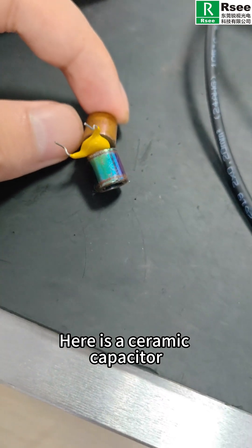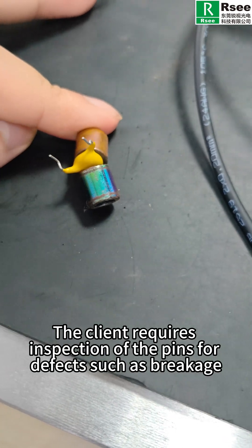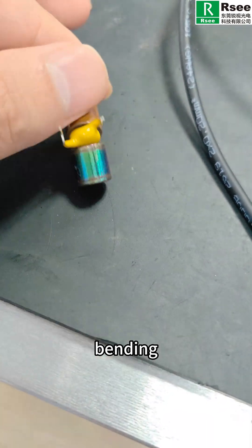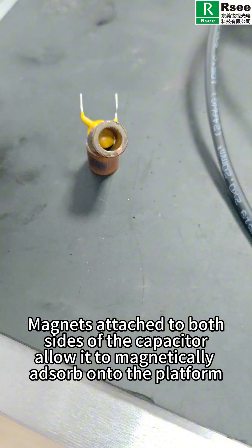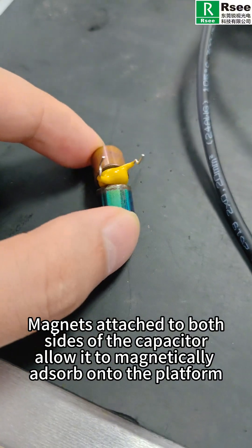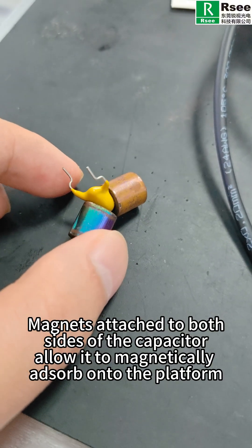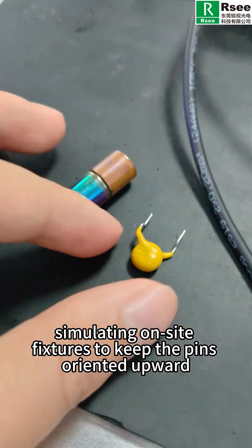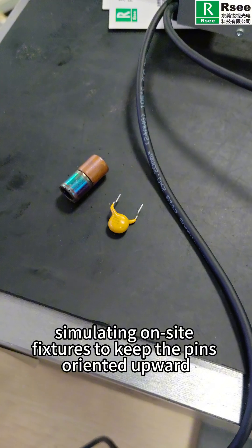Here is a ceramic capacitor. The client requires inspection of the pins for defects such as breakage, bending, or tilting. Magnets attached to both sides of the capacitor allow it to magnetically absorb onto the platform, simulating on-site fixtures to keep the pins oriented upward.